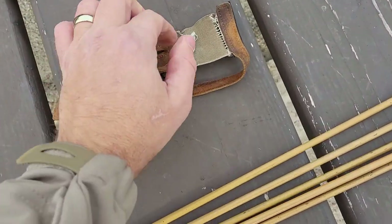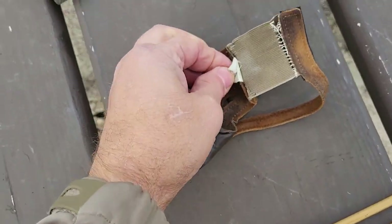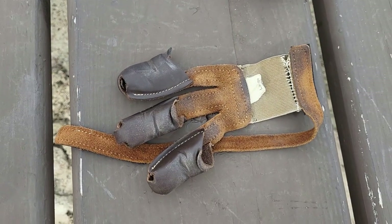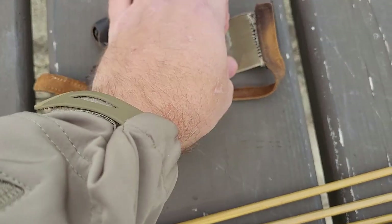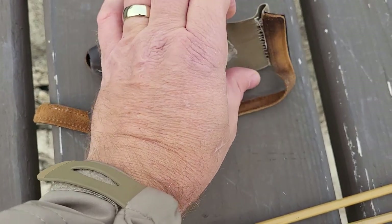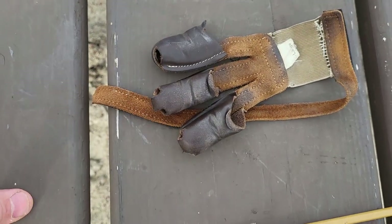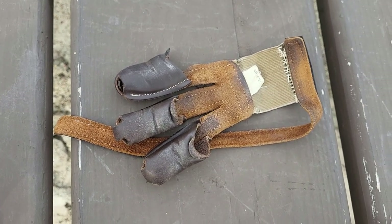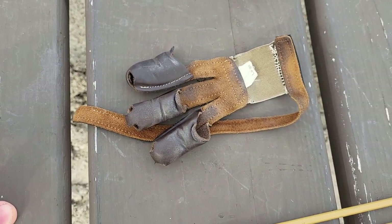The third thing you need is a glove. I only use one kind — NEET, N-E-E-T, large. I've made a little modification to keep it nice and tight. It's got leather fingers on the end, and you don't need any other glove or tab. You want finger gloves.